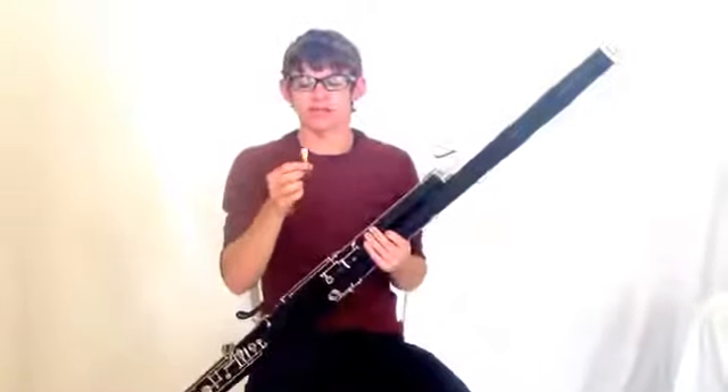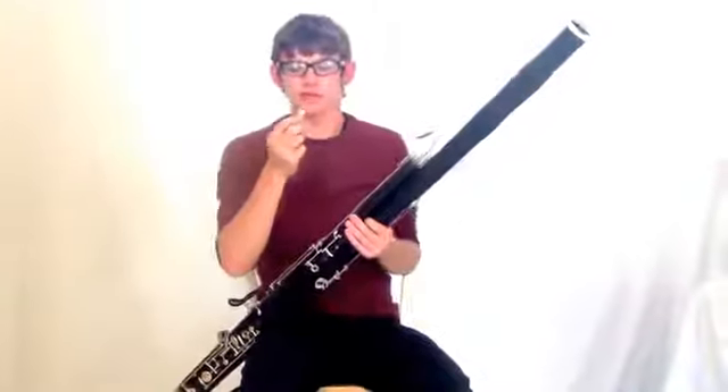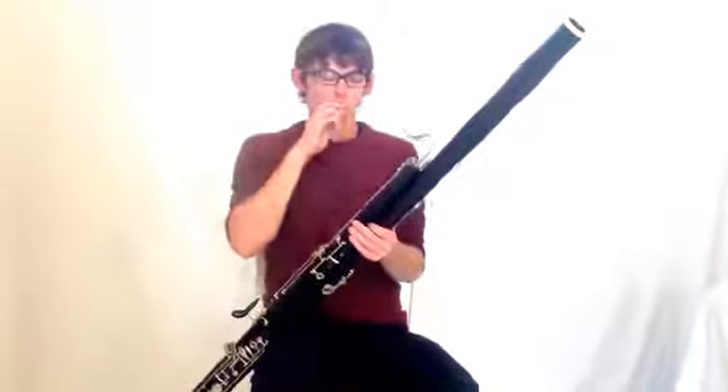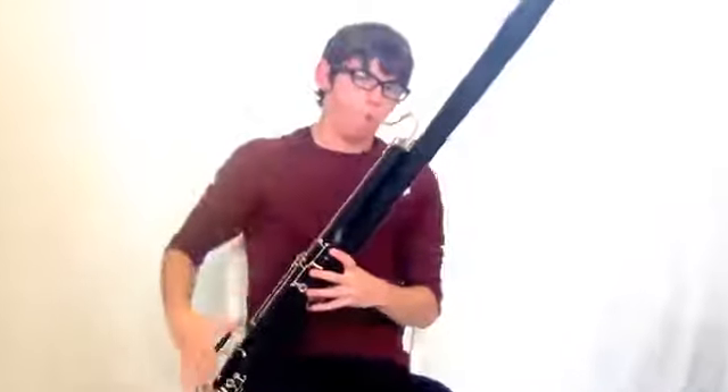To get the reed started — that's really the challenge with bassoon, is getting the tone you need, because it's all through this little piece of wood right here. You want your mouth to have a nice round O shape with a forward jaw, like that, and then put your reed on. You get a nice tone like that.